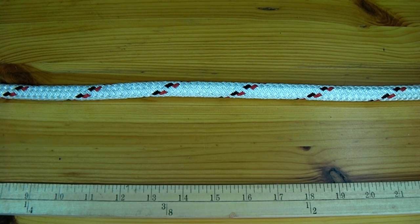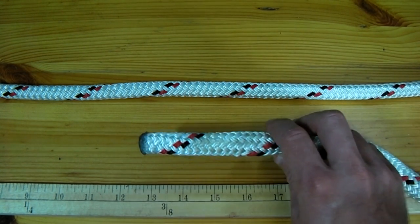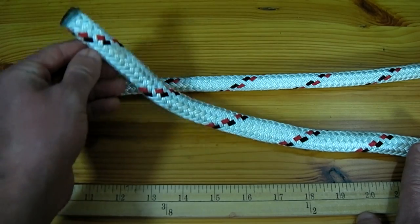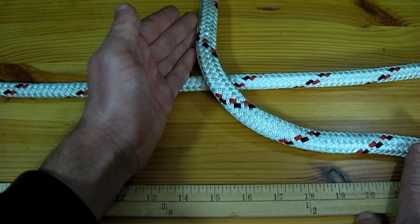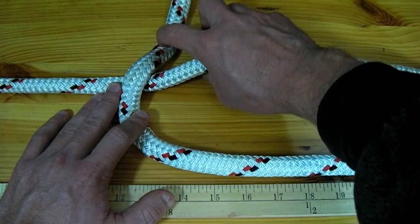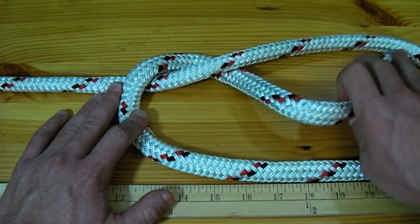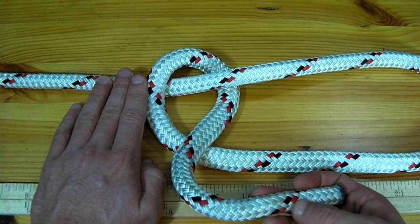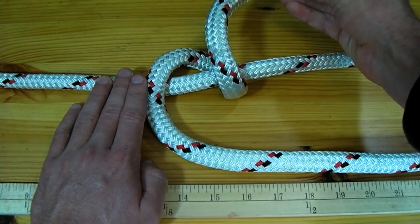To tie this knot, I am first going to start by taking one end of the rope and bring it towards itself in the middle. With about a foot of slack, I'm going to take this end of the rope and go over the line. I then take this end of the line and come underneath the rope. One more time with this end of the line, I will go over the rope and back underneath.